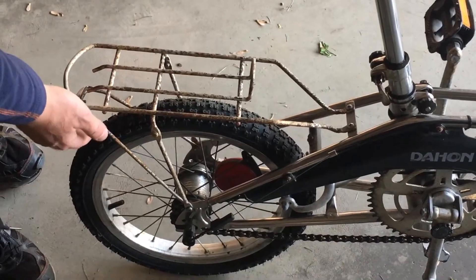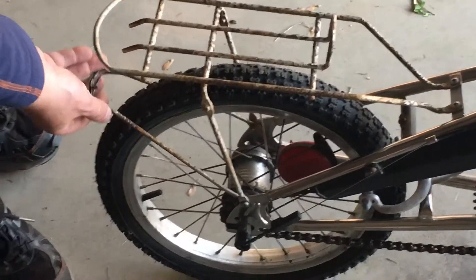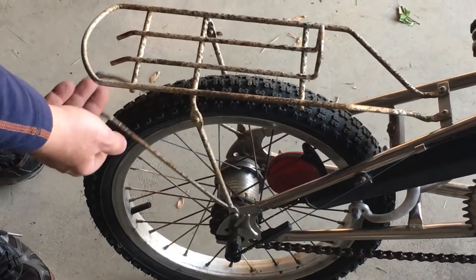Maybe in the back here it's a little bit deeper. This does appear to either be broken off or there's something missing here, and I think that's kind of common with these bikes.